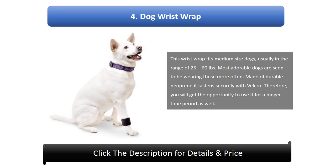Number 4: Dog Wrist Wrap. This wrist wrap fits medium-sized dogs, usually in the range of 25 to 60 pounds. Made of durable neoprene, it fastens securely with velcro, giving you the opportunity to use it for a longer time period.